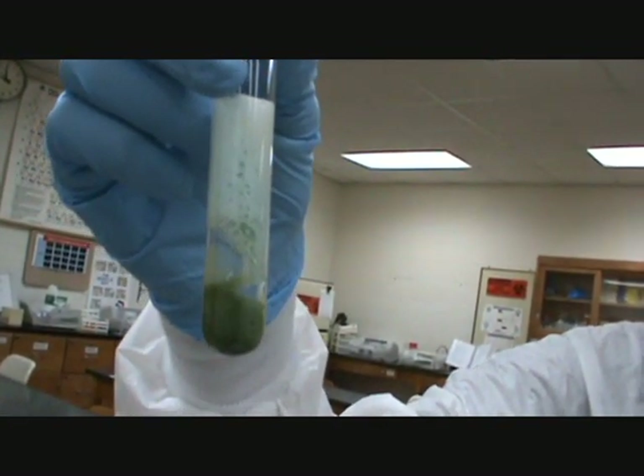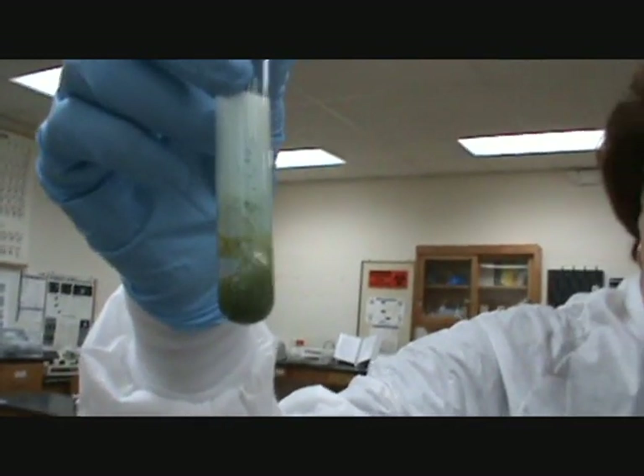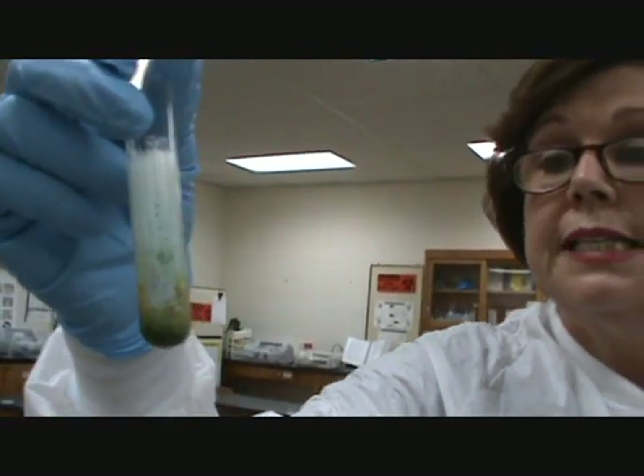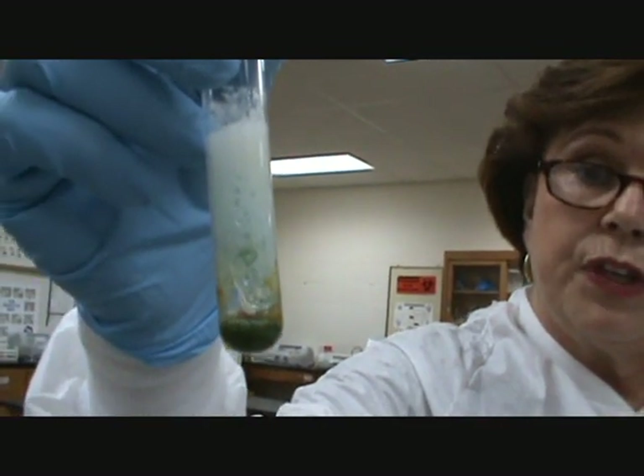You watch it until the boiling stops. You see it changing color. Then once the boiling stops, you compare it with the chart that is on your sheet.